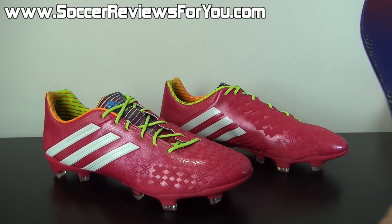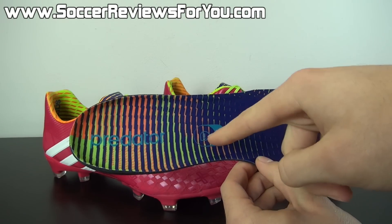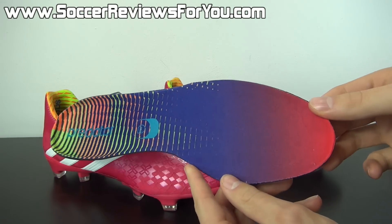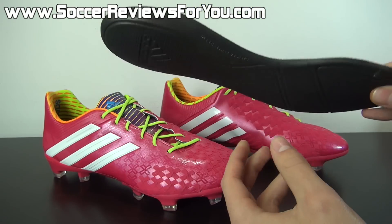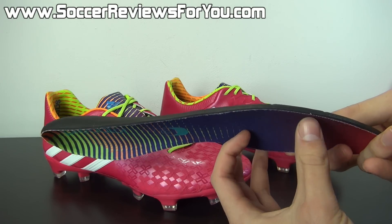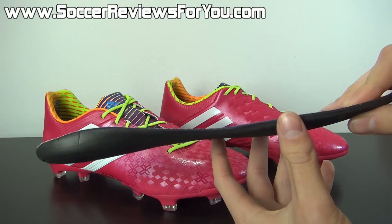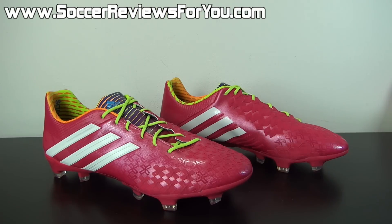The insole is fully removable. It says Predator on it with the MyCoach logo, and of course it has the Samba Pack pattern on top. It's pretty much just a standard mesh covering on the insole, with a single layer of foam underneath — not too thick, not too thin, just enough to provide some decent step-in comfort. But to be completely honest, it's nothing special as far as insoles go.